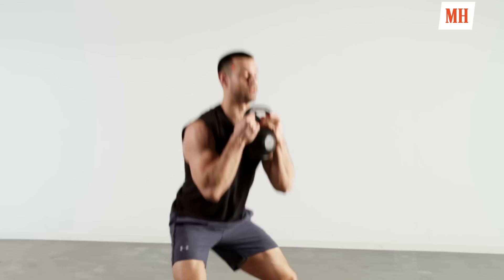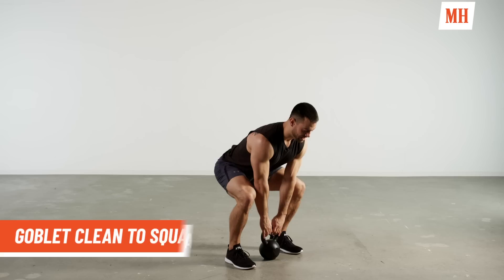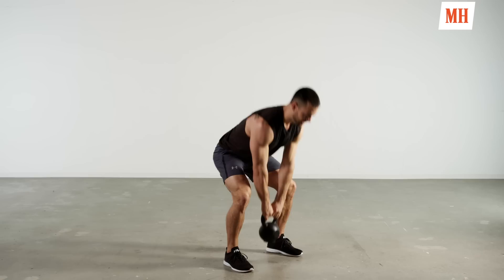This second time around, we're going to spice up that kettlebell goblet squat — we're going to make it a goblet clean to a squat, a little more dynamic. So what that's going to look like: feet are outside your shoulders, butt back and down, we drop the hip, lift the chest, drive through the heels, we clean it up, then we squat, come back down, and reset.